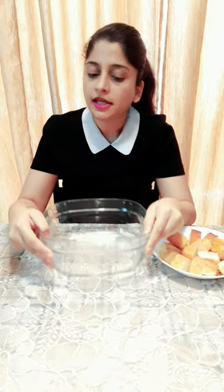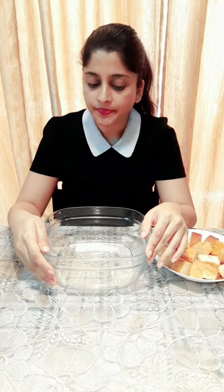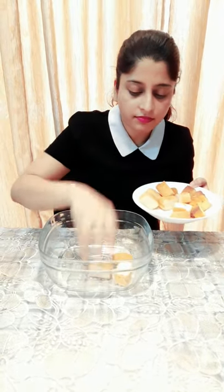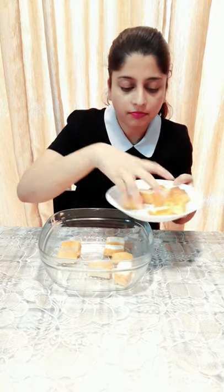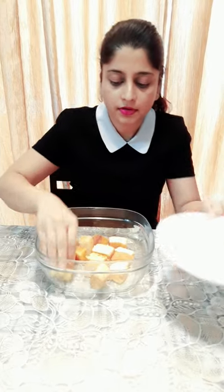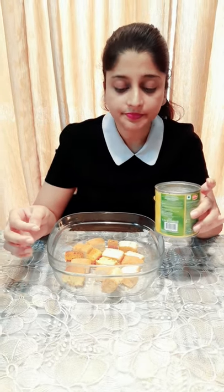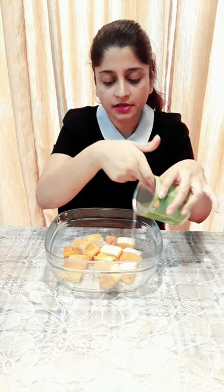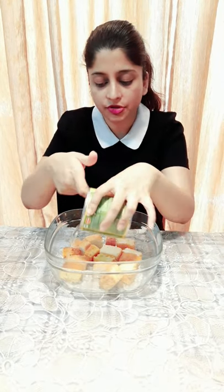We're going to take a dish or a jar, whatever is available with you, and I'm going to line the dish with some sponge cake. The syrup which is there in the tin has come to our rescue — we're going to add the sugar syrup and soak the sponge cake in it.